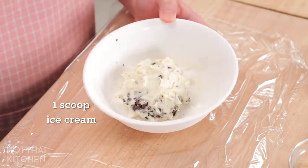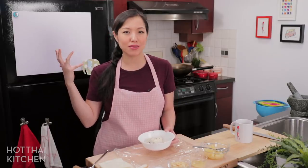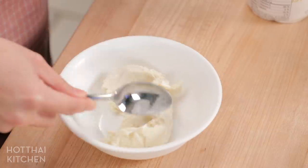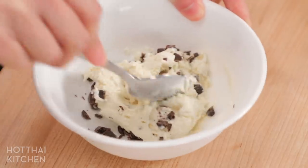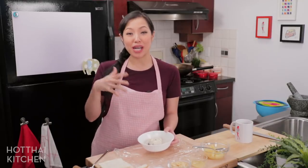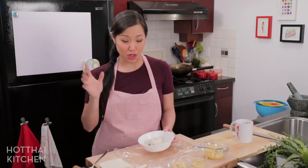Let's talk ice cream. I've got a scoop of ice cream — any flavor will work. You want to scoop it, put it on a plate or tray, and then freeze it for about 30 minutes to an hour, just so it's not too soft and easier to wrap. What I've done here is take vanilla ice cream and add some chopped chocolate to jazz it up. You can add red bean paste if you want to do a matcha and red bean style. Really play around with mix-ins if you want.